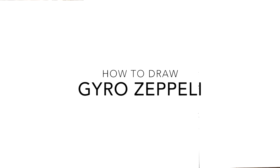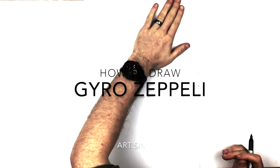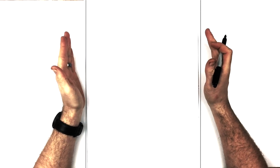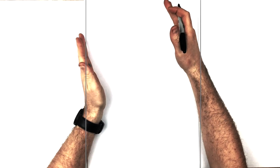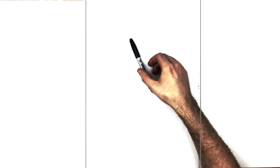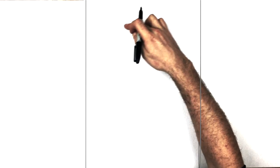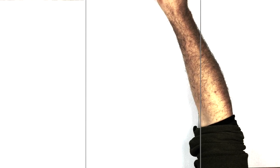Welcome back to another drawing tutorial. Today we have Gyro Zeppeli from JoJo's Bizarre Adventure: Steel Ball Run — definitely one of the coolest characters in all the JoJo series. JoJo characters are not easy to draw because they're never in a straightforward pose. I found the most straightforward one — it's pretty iconic, but his head is tilted back, so use a pencil, hit pause a lot, and hopefully it'll work out.